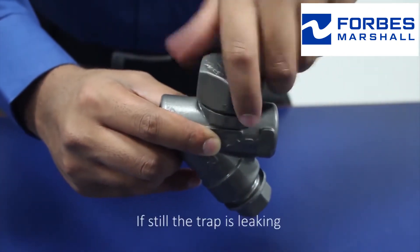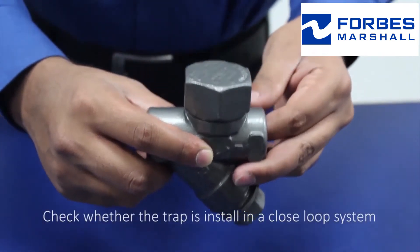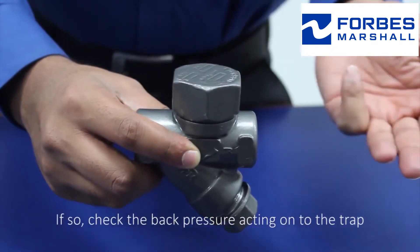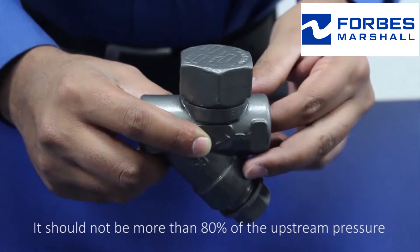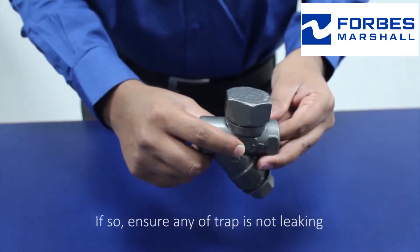If the trap is still leaking, check whether the trap is installed in a closed loop system. If so, check the back pressure acting on the trap. It should not be more than 80% of the upstream pressure.